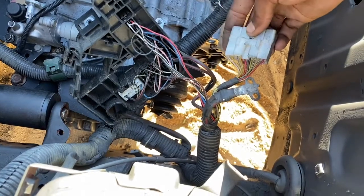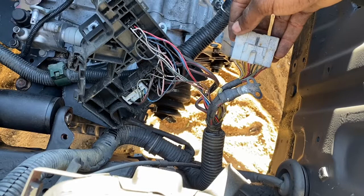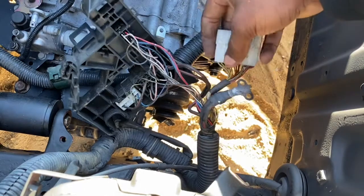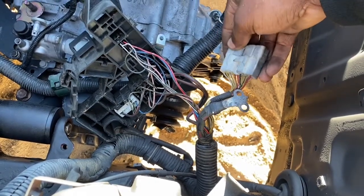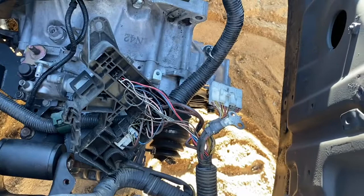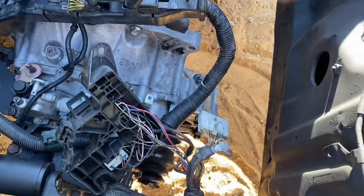Most likely, if you're using the stock gauge cluster, I would keep this and just run it inside, because you can get the check engine light, oil pressure, and whatever else you can basically use for the stock cluster. If you're just going to use that and go get a tag or something at AutoZone or whatever — but other than that, we're going to delete this right now.